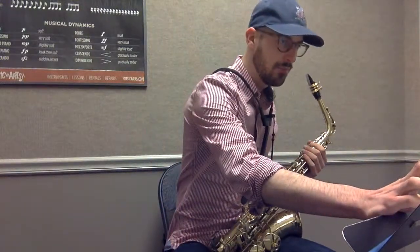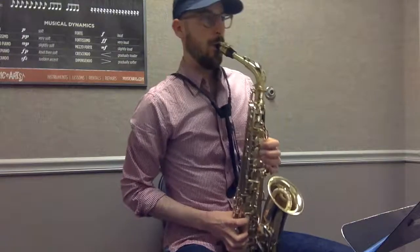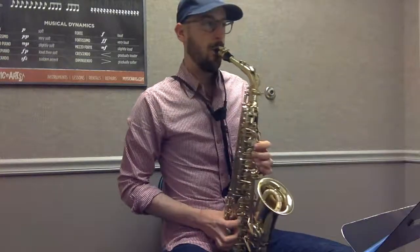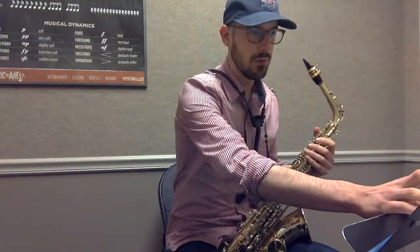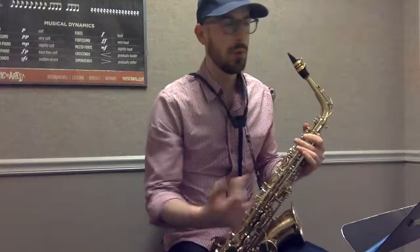If you want to speed it up a little bit, this is 68. And if you're having trouble playing at the tempo and you're not sure if you're totally with the metronome, you can slow it down to maybe around 52.